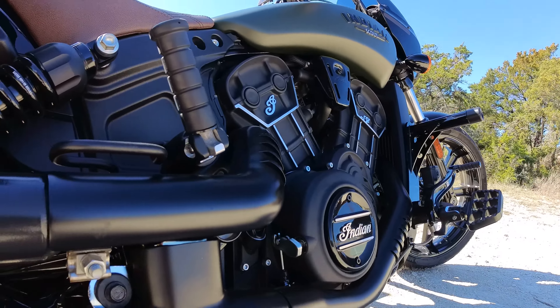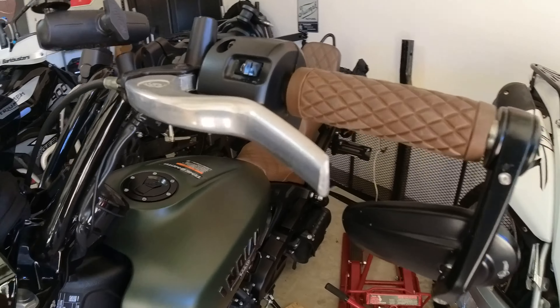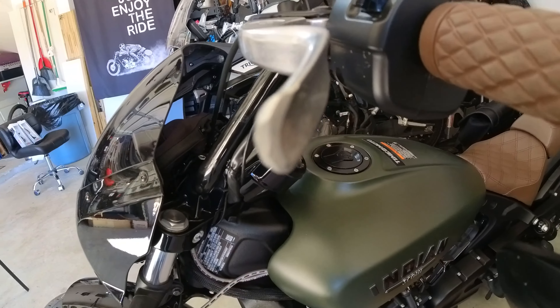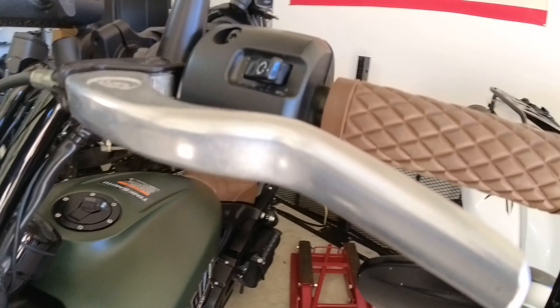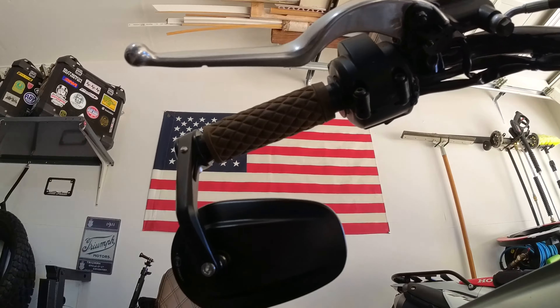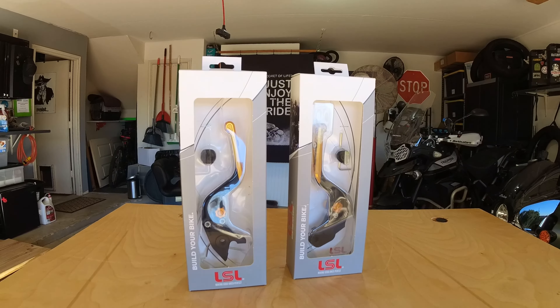I'm doing another quick modification on the 2023 Indian Scout Rogue. My clutch lever broke when a strap in my trailer came loose and the bike rubbed up against the wall. You can see where I smoothed the jagged edges with a grinder and flap disc. The brake lever is fine, but I planned on replacing the levers with shorties, so this is a good time to do that.